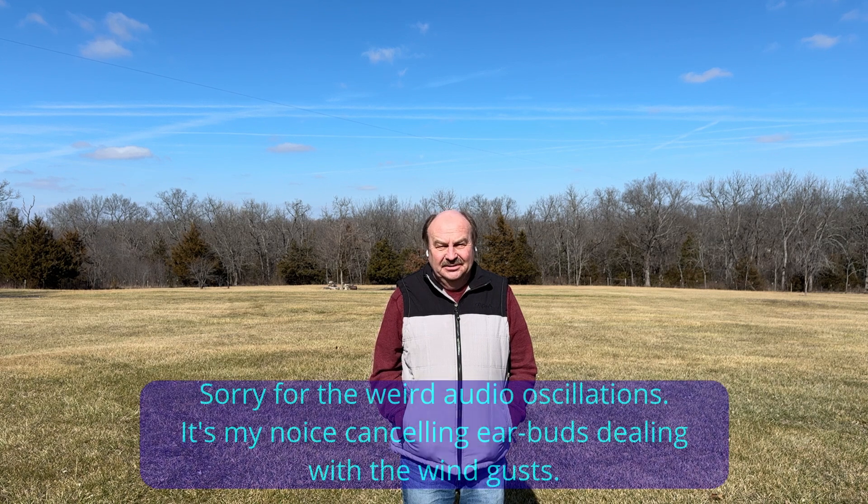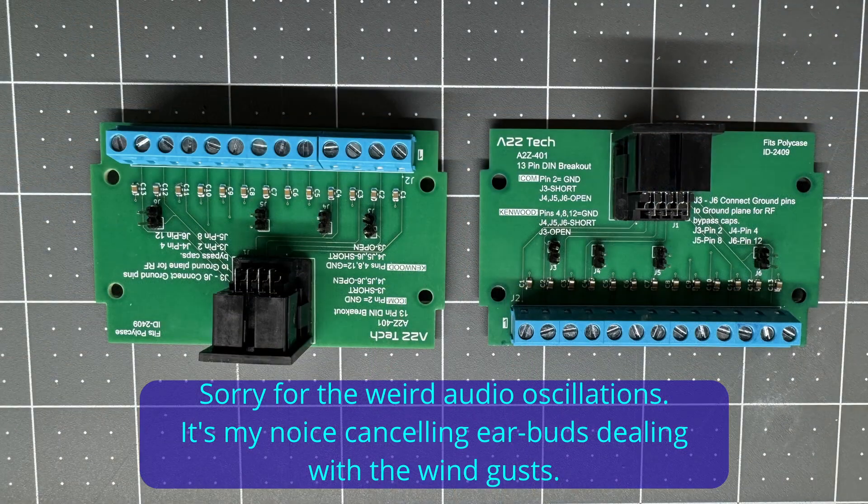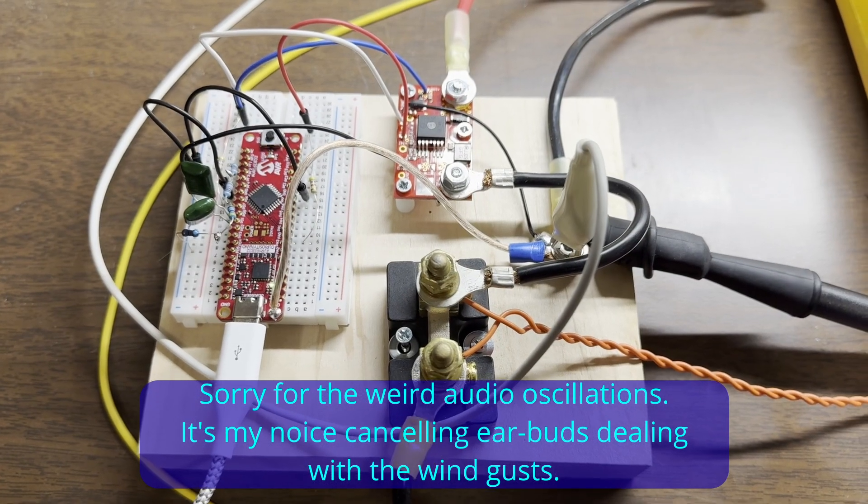Hey everybody, it's Tom, WA2IVD. It's been a minute since I put a video out, but I've been a little bit busy working on a couple of different projects. I promise when they're ready I will have videos on them. Hopefully there'll be something you'll enjoy.